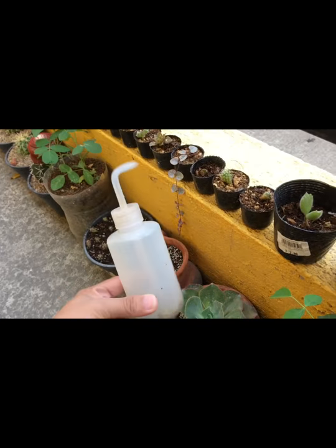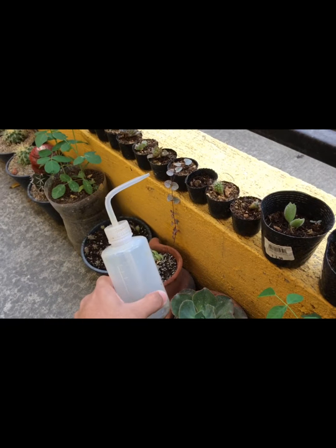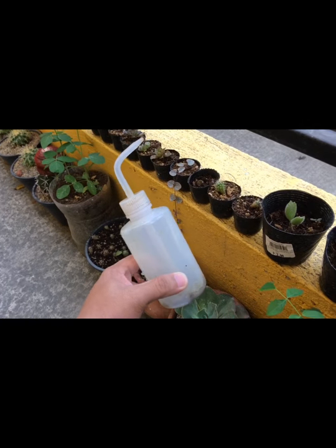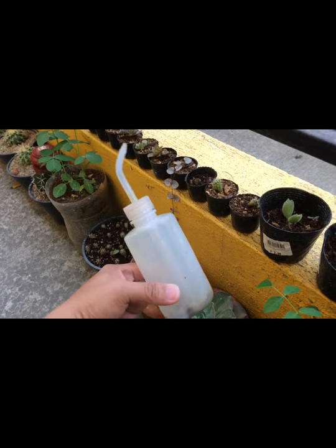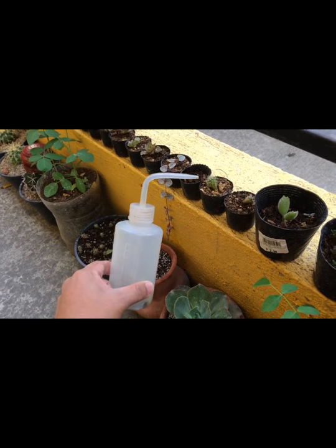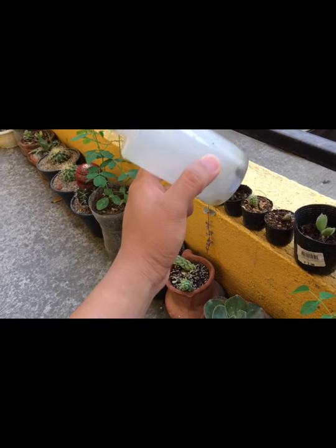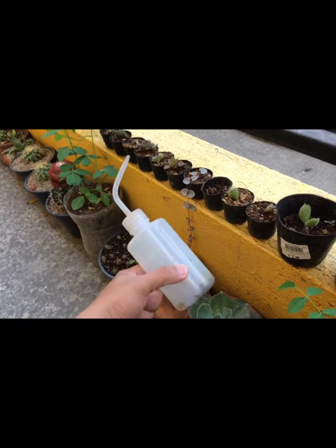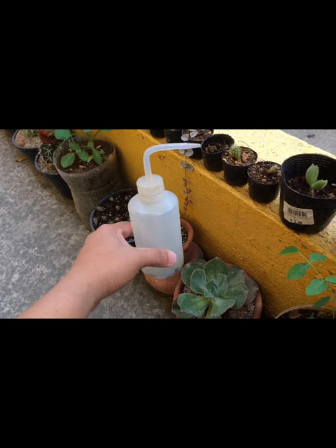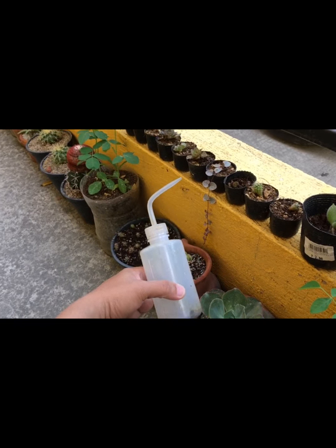Thank you guys for watching. So this kind of bottle, as I told you, you can find it in any online shop. It's very affordable — my brush, my sprayer — it's really really cheap and it's good, especially for watering your plants. Thank you so much and have a great day. Bye bye!